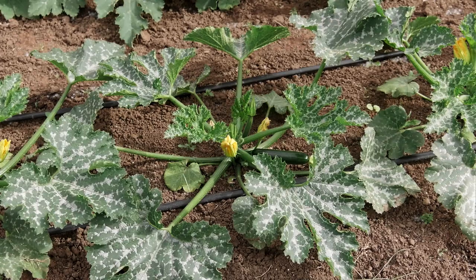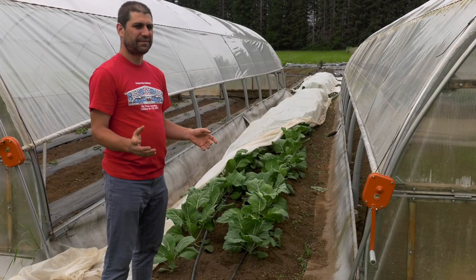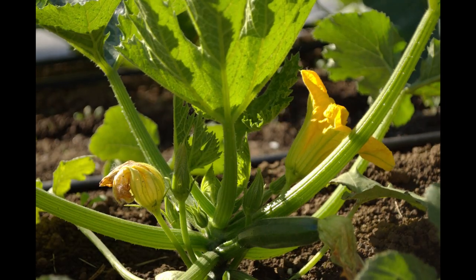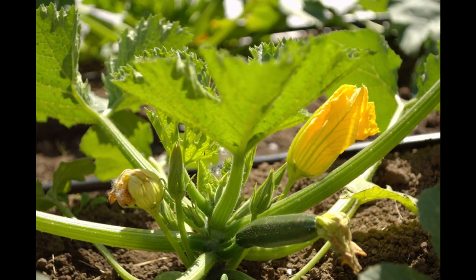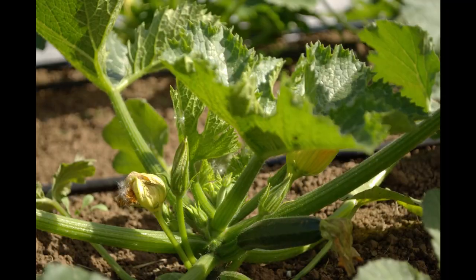We don't have zucchini yet, but I just think zucchini looks really cool. Look at this — it looks like some alien satellite thing. I did a time-lapse; look how the leaves and the flowers track around the sun. It just rotates all day — I can just imagine it up in space going boop boop, zucchini zucchini.